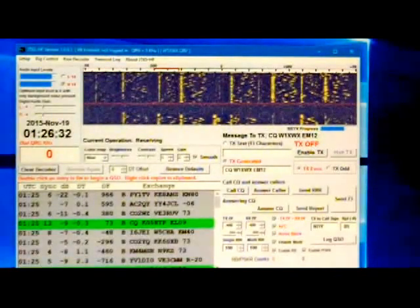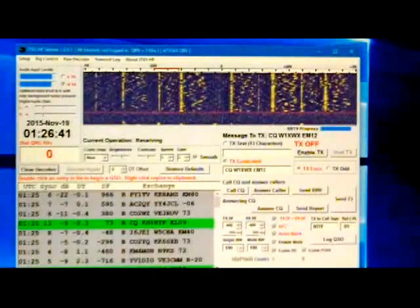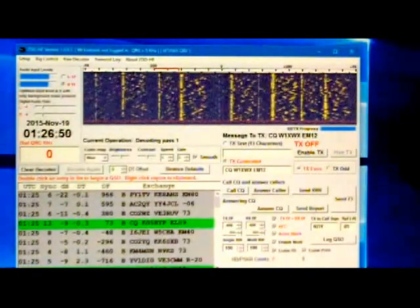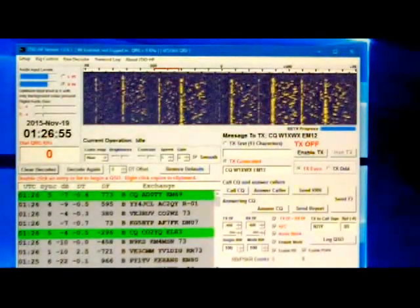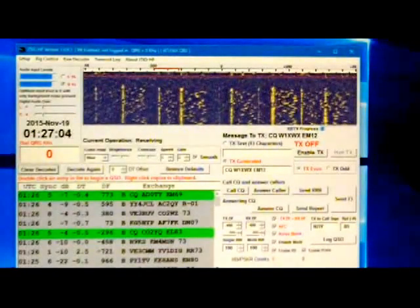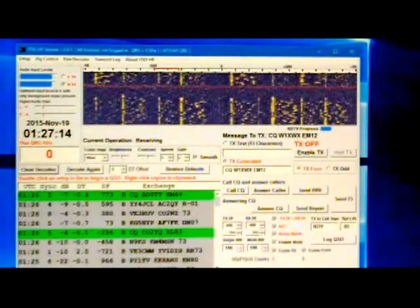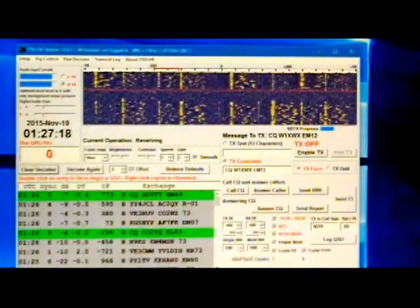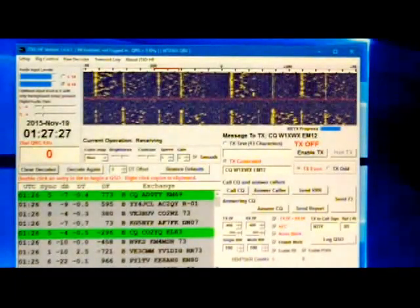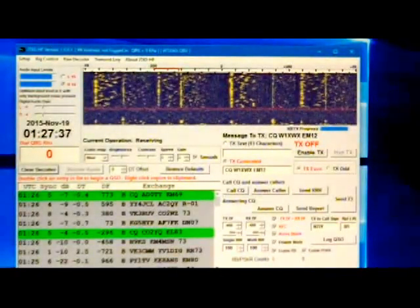At the top of each minute is when it will begin transmitting, which is why your time has to be synced very accurately to within one second. That way you'll get a good transmission for about 48 seconds — it is key down for 48 seconds, so don't run more than 20 watts. I would never go above 20 personally. 20 watts is considered high power out of the radio because it is key down for 48 seconds. Then there's a 12-second pause where the program decodes, and then here we go again with another transmission at the top of the minute.